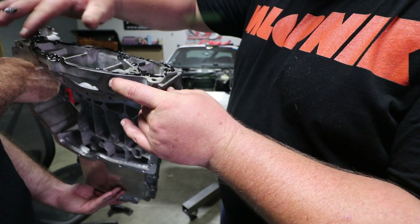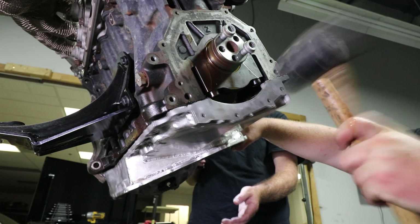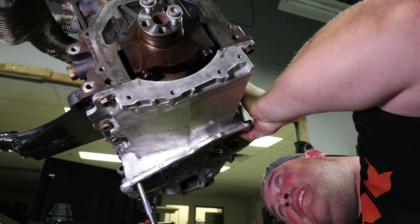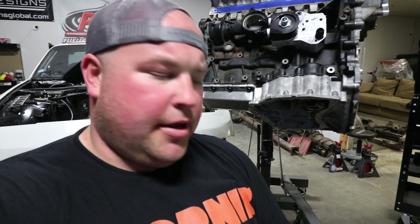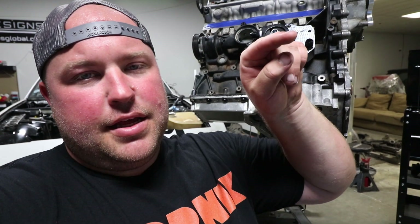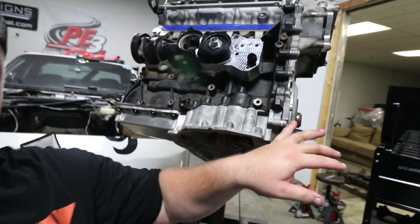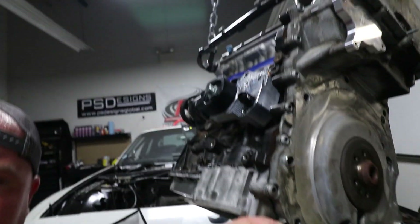The oil pan is now on. Honestly, that was more difficult than I thought it was going to be, and that's because the chain guide on the back is incredibly difficult to get in place without taking the whole rear timing chain cover off, which obviously I didn't want to have to do. We tried to install the guide onto the pan and then install the pan, and that just didn't work.